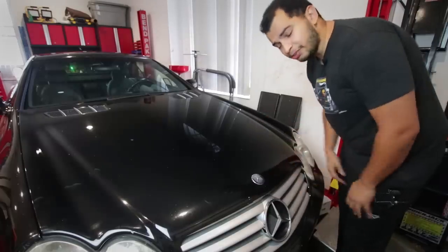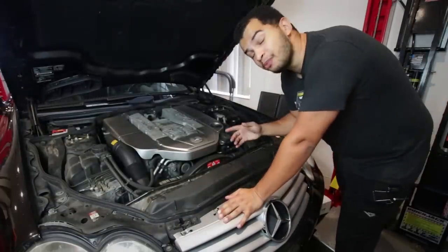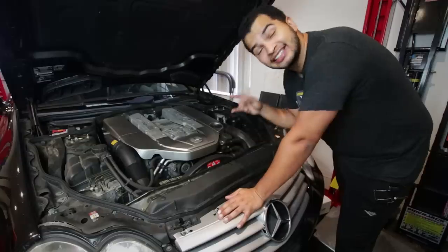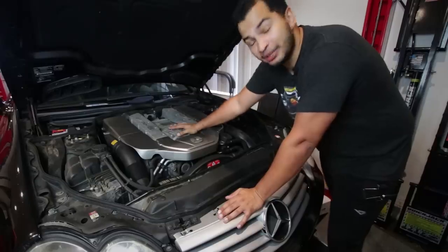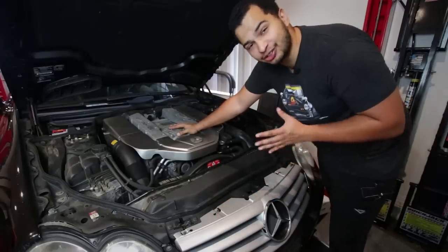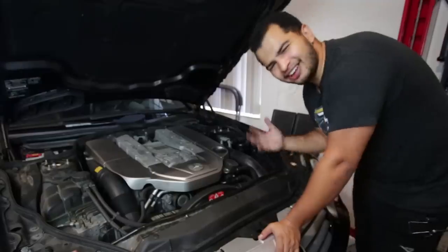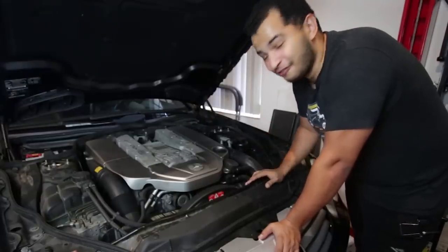Before I answer that question, I want to make sure we're all on the same page. This is a Mercedes M113K engine. It is a single overhead cam V8 with a huge Lysholm supercharger on top. And it produces 493 horsepower, 516 foot pounds of torque, which is a lot. But as a lot of modders have found out over the years, you can get a lot of extra horsepower from this power plant.